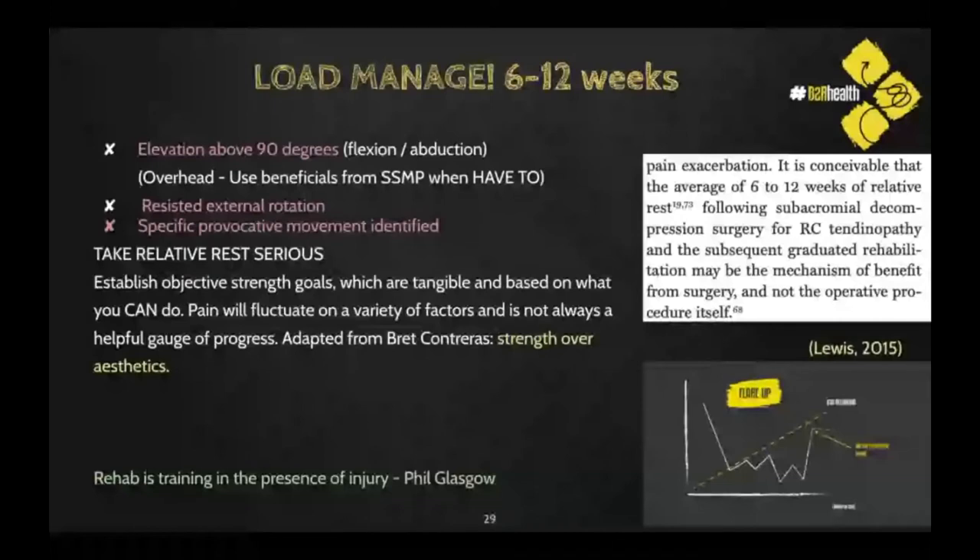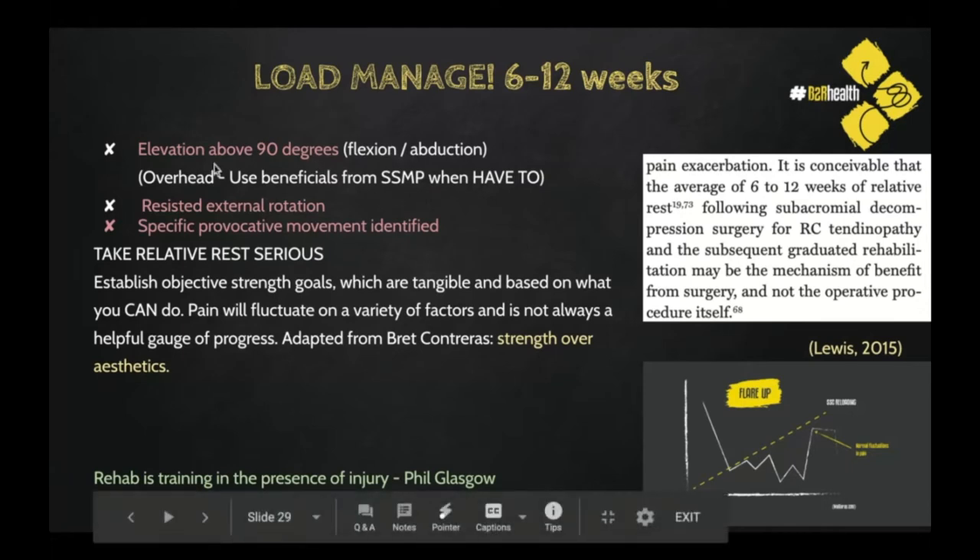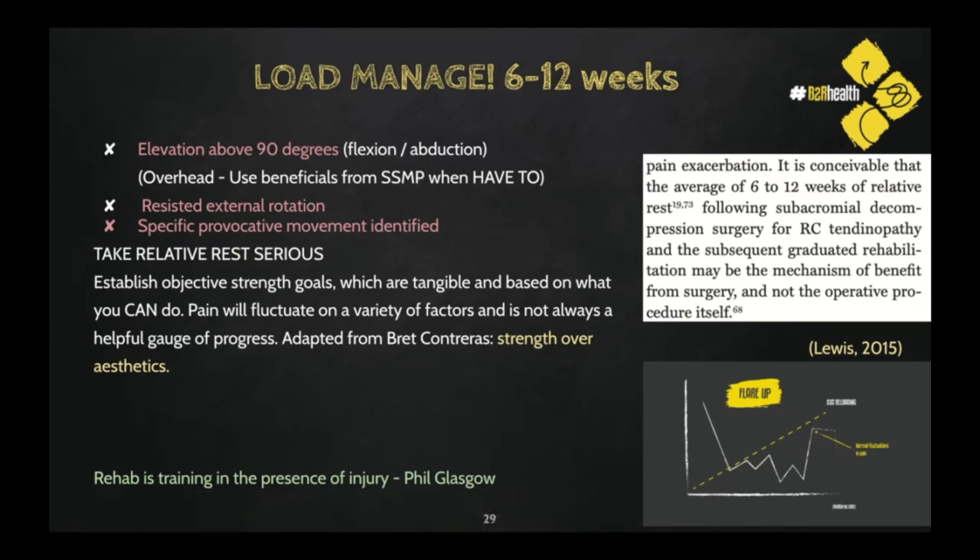This was the final slide I wanted us to get to — the really important slide. This is where we take what is the most powerful thing from surgery: load managing with relative rest taken seriously for six to twelve weeks. The movements to load manage are elevation above 90 degrees and resisted external rotation, or a specific provocative movement identified through questioning or orthopedic or strength tests.